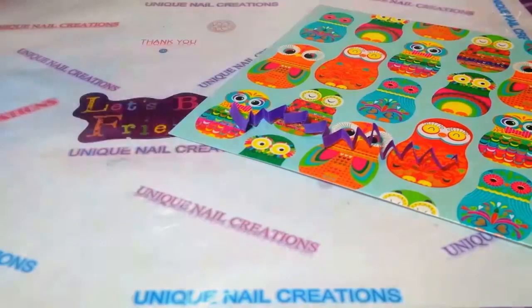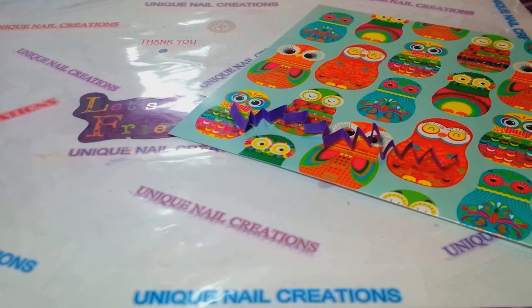I'm excited to see what's in here. It just showed up - my mail runs really late, so we just got it. Oh my goodness, so much stuff in here, Rosita!